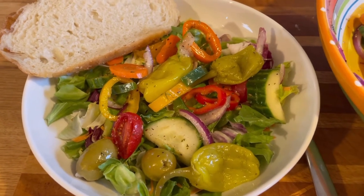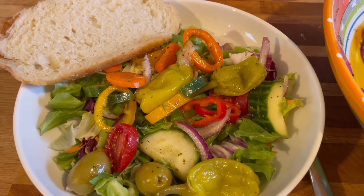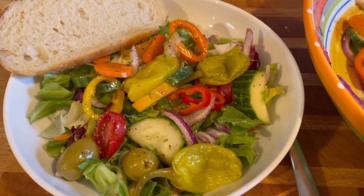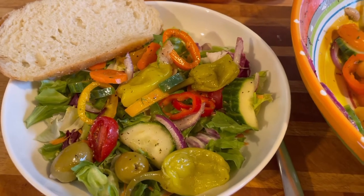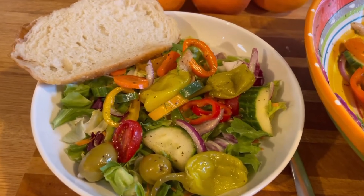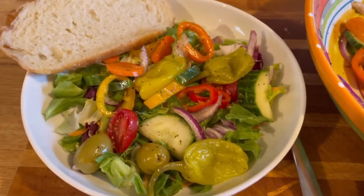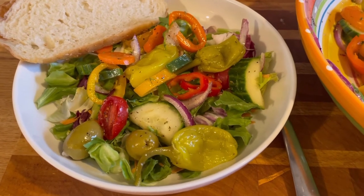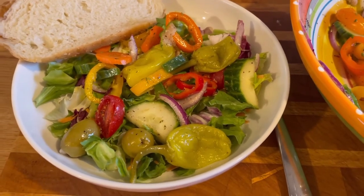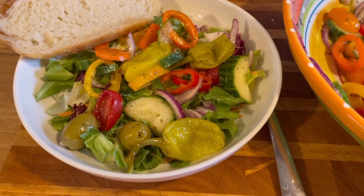Look at how beautiful that is — I'm so glad you guys watch my channel. I like to bring joy to people, and my way of spreading joy is through my food. I've been cooking for a long time — cooking with my mom, then when I started my own family. That's how I show my love: I cook, I give people food. I hope they love it and that makes them satisfied.